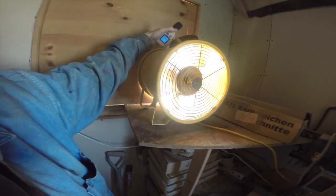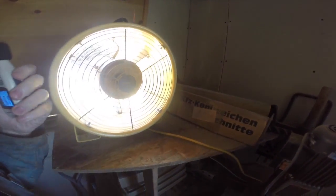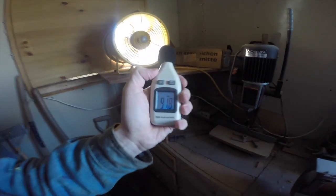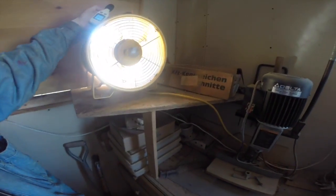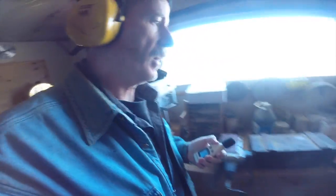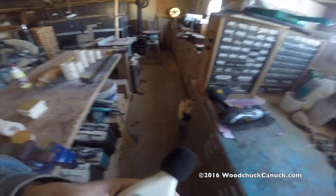That was on low. And it's about the same on high. So again, very loud, especially over long durations. Not something I would recommend, so hearing protection is what I recommend while you're in your workshop.